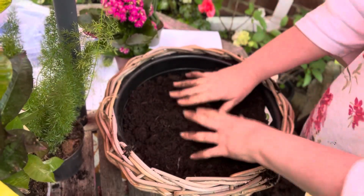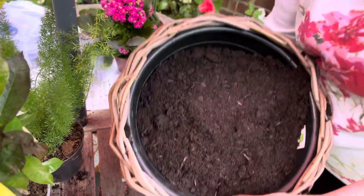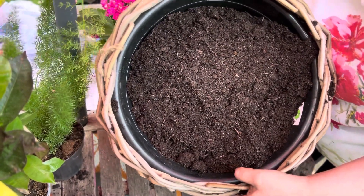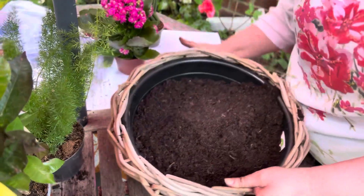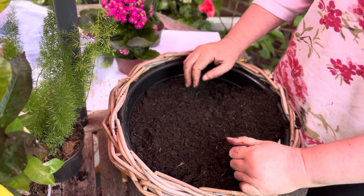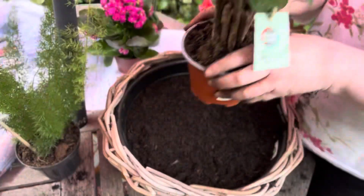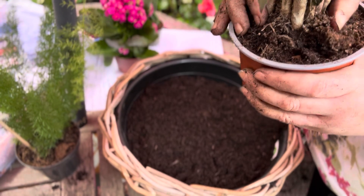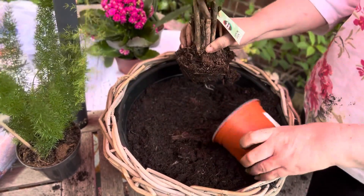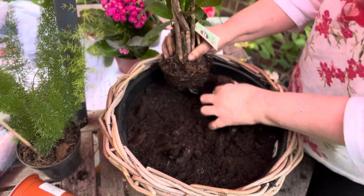We've got it roughly to there — let me lift it up so you can see it. You can see where the line is in the bowl and you just fill your soil up to there. I'm going to start with the back one first to give it the height, so we'll start with the tall one. Just squeeze it out like that — any of the soil just mix it in near where you're going to put it.